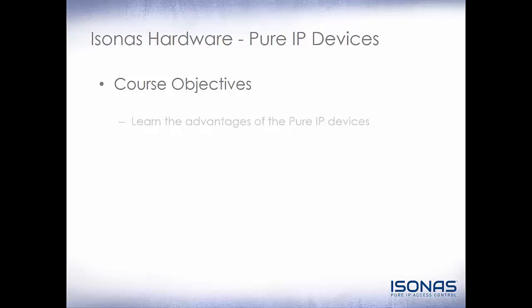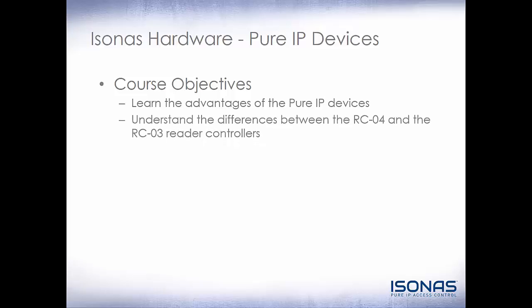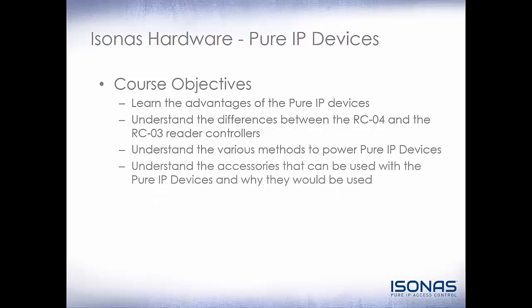Our course objectives are: learn the advantages of the Pure IP Devices, understand the differences between the RCO4 and the RCO3 Reader Controllers, understand the various methods to power Pure IP Devices, and understand the accessories that can be used with the Pure IP Devices and why they would be used.